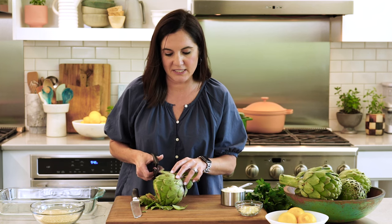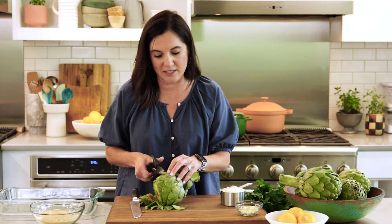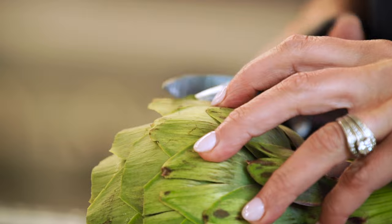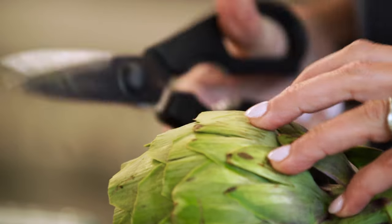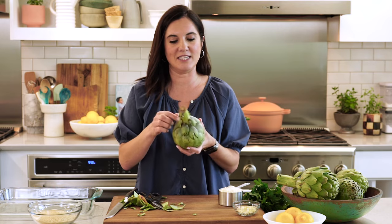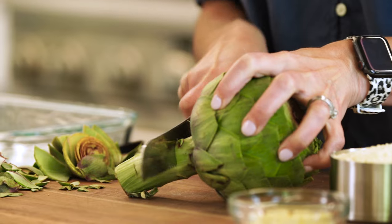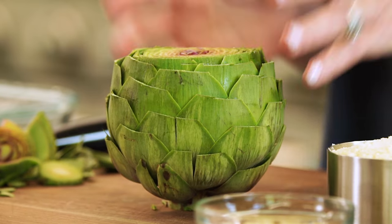Artichokes are in the same family as asparagus, so just like asparagus at the stems, they can be quite woodsy. There are lots of parts of the artichoke that are inedible, but the edible parts are like a delicacy. Once that's trimmed, you're gonna go to the stem, peel off any of those little baby leaves, and then we're gonna trim off the bottom and give it a flat edge so that it stands upright.